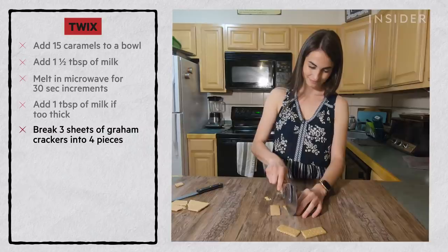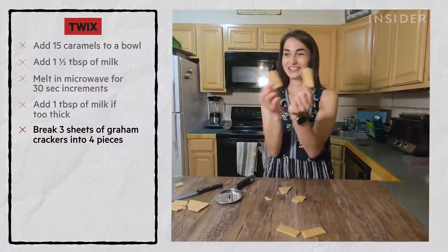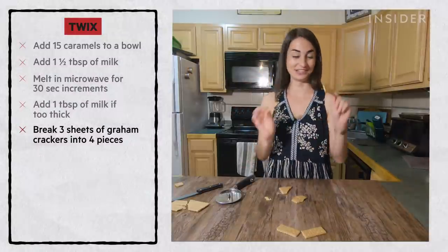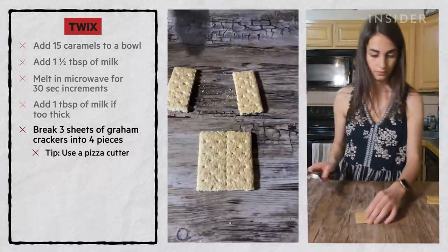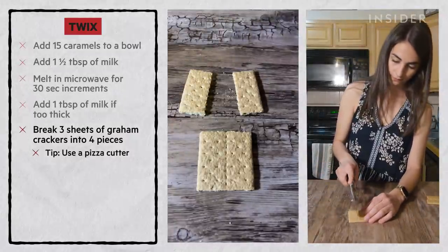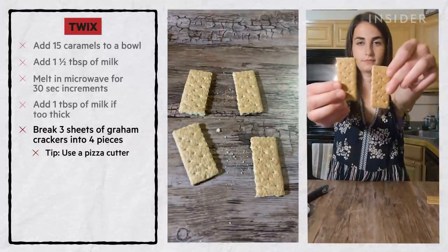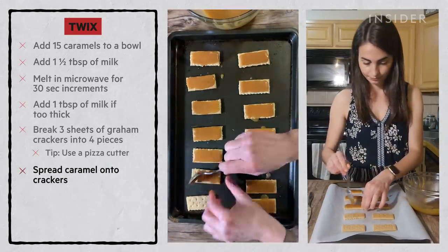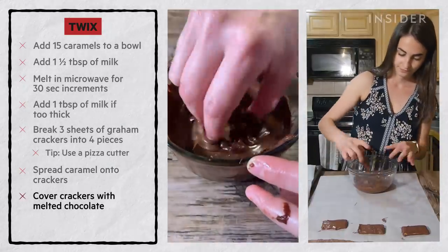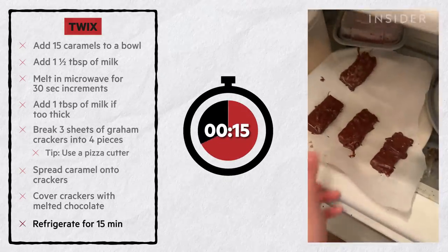Do you have a pizza roller? There's a feeling of satisfaction when it doesn't break in half the wrong way — go with the pizza cutter. Just apply a little bit of pressure to the center of the cookie and it should split the pieces evenly in half. Spread a thin layer of melted caramel on each cracker and let it set. Dunk each graham cracker into melted chocolate and lay it on wax paper. Let them set in the fridge for 15 minutes.